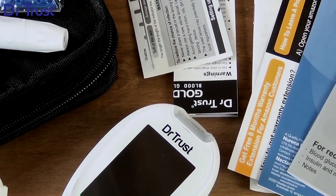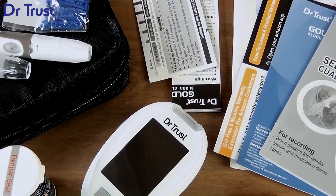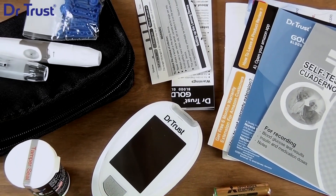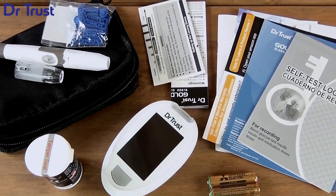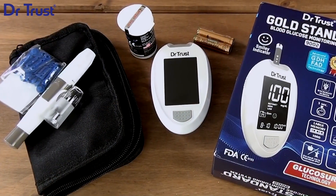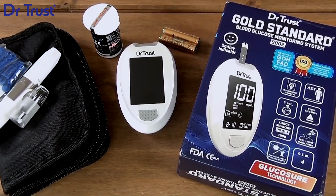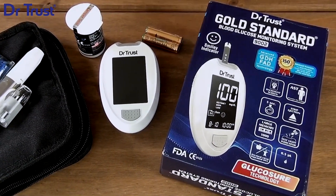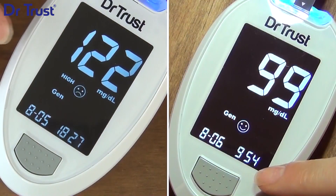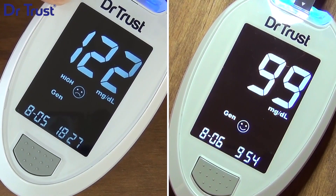This CE and FDA-approved device comes with advanced GDH FAD enzyme technology and is compliant with the latest ISO 15197 accuracy guidelines. It also features unique alternate site testing, where the user can test by pricking from points in the hand, arms, thighs, or calves. A sad or happy smiley indicator will also help you interpret your sugar levels with ease.